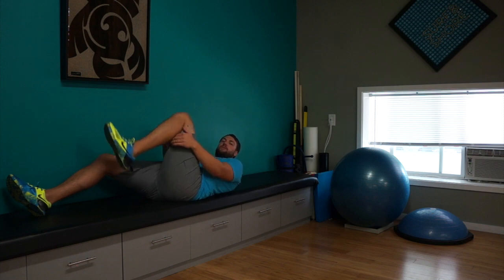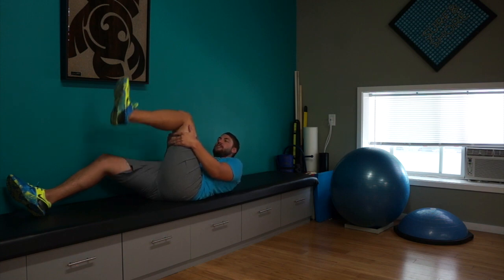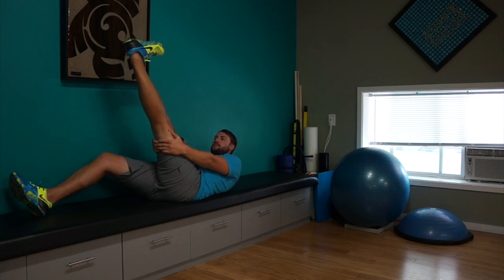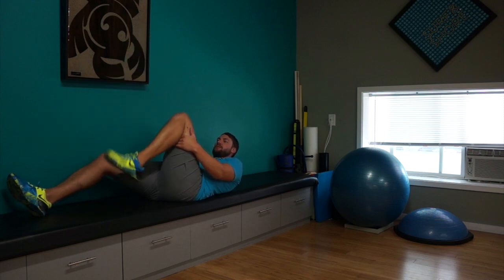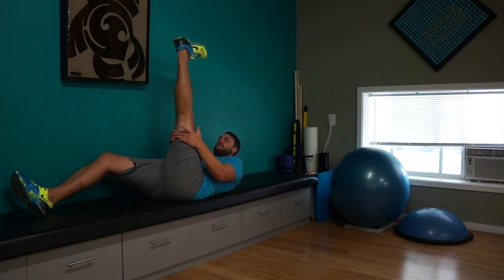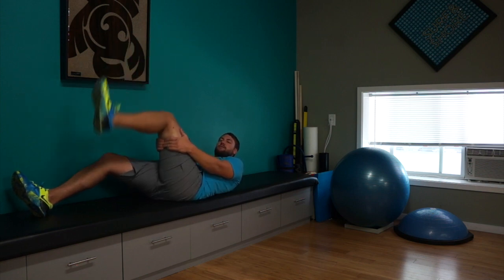If we want to go a little bit more aggressive and get a little bit more of a tensioning, we can go up, pull the toes towards us, point the toes on the way down, and then come in towards us. Nice and easy, straight — you can vary the leg angle depending on where you think you can get to. It shouldn't be uncomfortable; it should just feel like a little bit of a stretch. You'll know you're getting the nerves if you're starting to feel it a little bit more into the calf or the back of the hamstring.